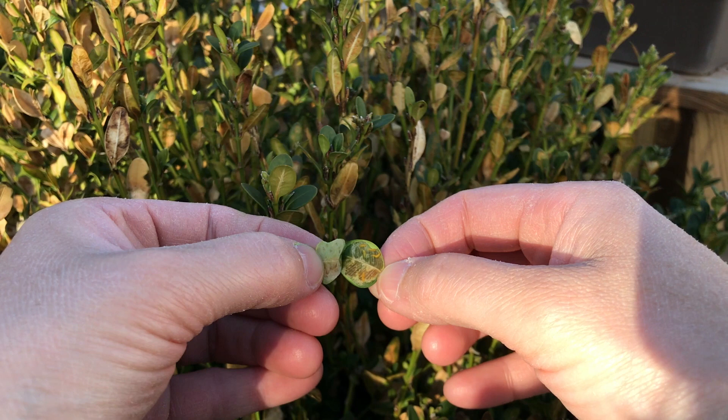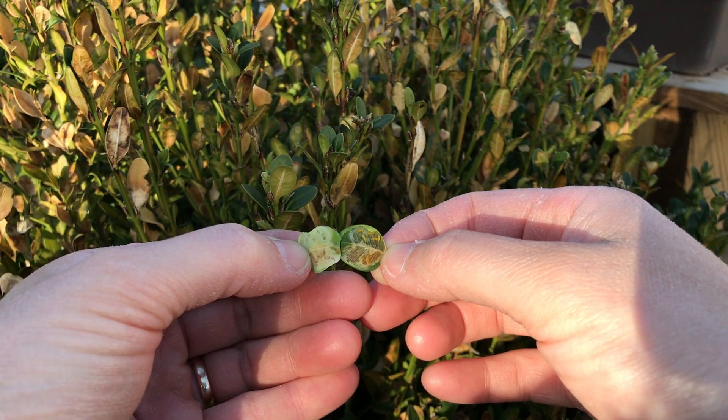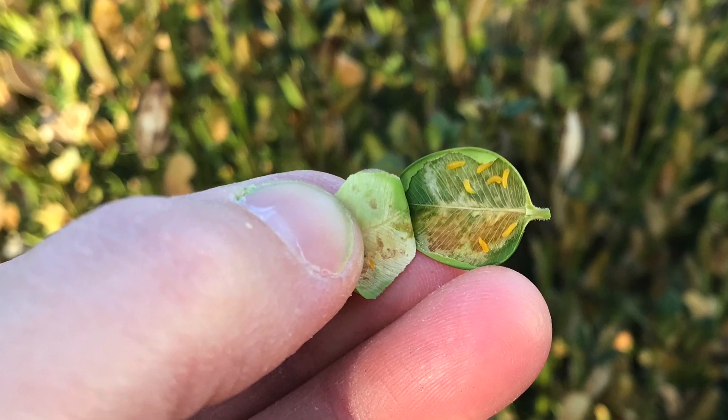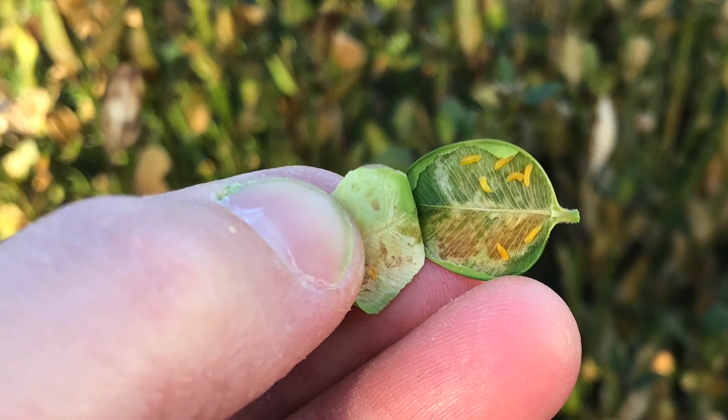If I crack it open here, I'll show you what these orange wriggly larvae look like inside. You see that? That's the larva. And some leaves actually have four, five, or six larvae inside of it, excavating and eating that tissue away.